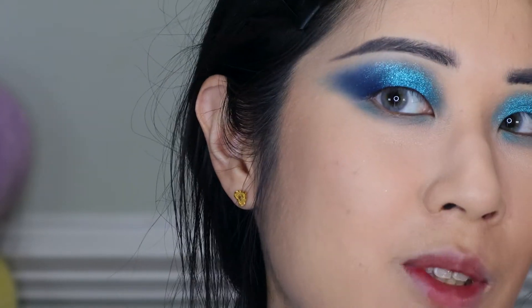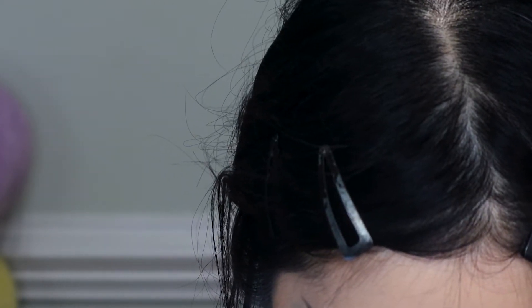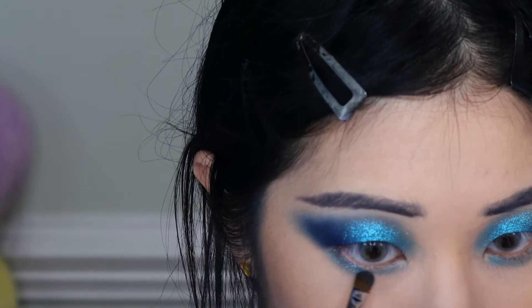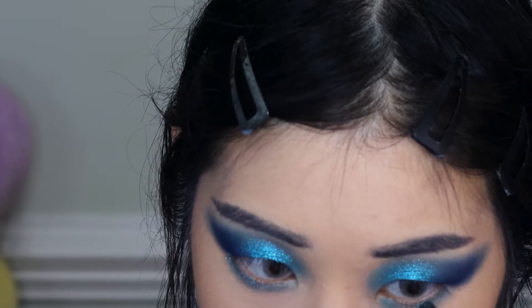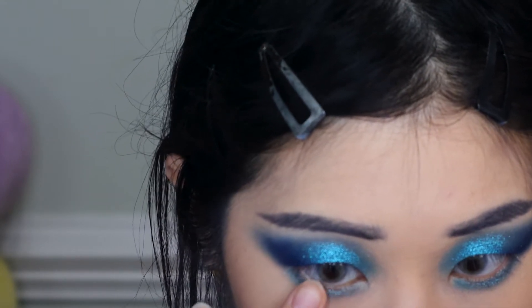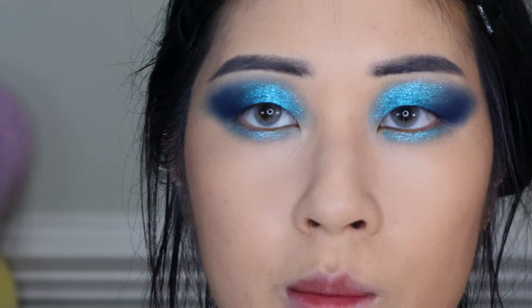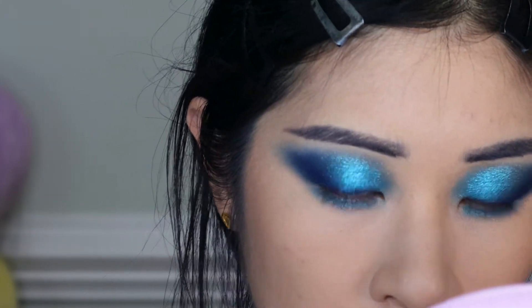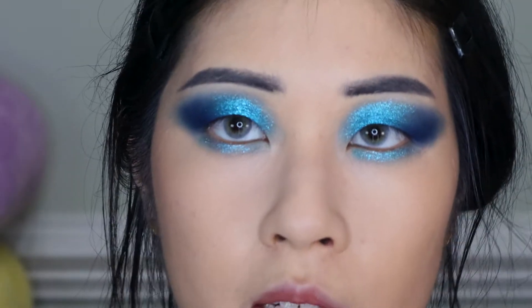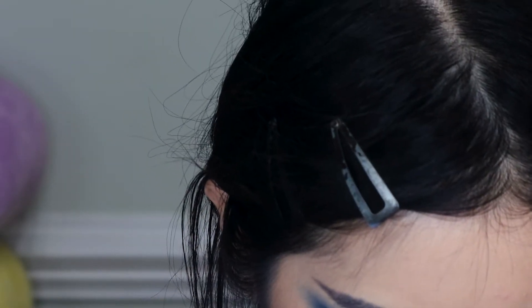And there you go — suddenly the entire look has just been rescued. I'm going to start using this on my lower lash line as well, very carefully. Then I'm just going to take my finger and make sure it's really pressed into my skin. I can only do this because my nails are super short right now — if your nails are long, definitely find a different way to do that.